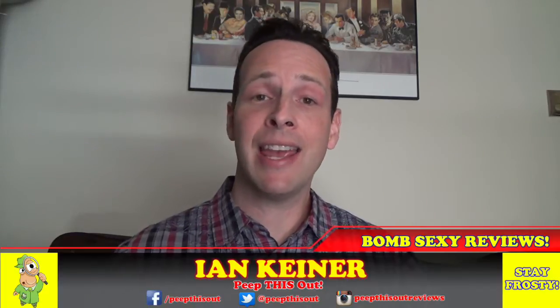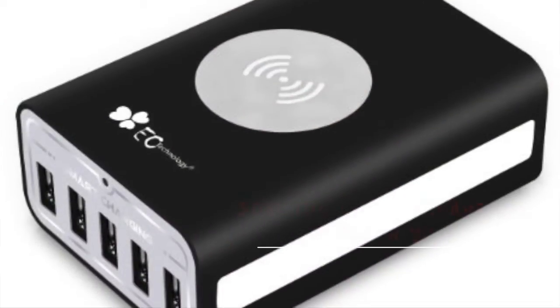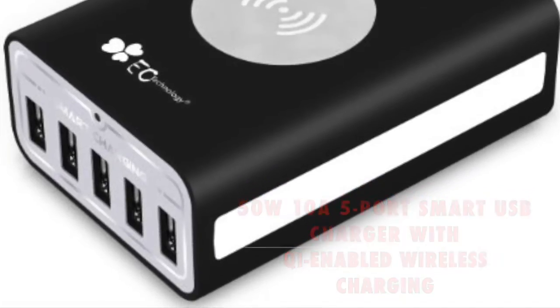YouTube, Facebook, Twitter, Instagram, and if you're watching this on Amazon, this is Ian Kay for Peep This Out here with a quick look and review at a very slick device from EC Technology — the five-port smart USB charger that's even got next-generation wireless capabilities built into it. If you're looking for something to help fuel your most power-hungry devices, this could be the device for you. Let's go in and peep this out.